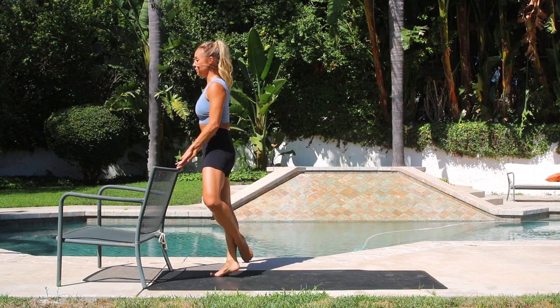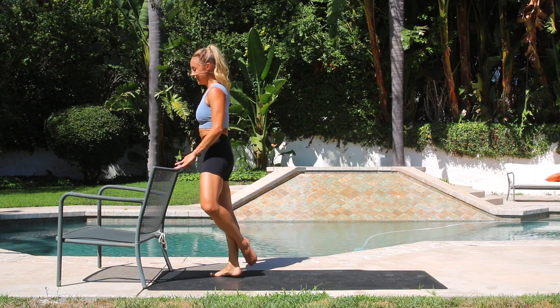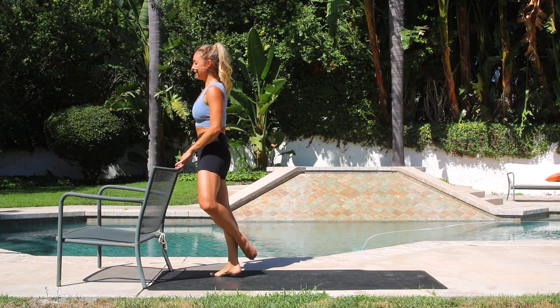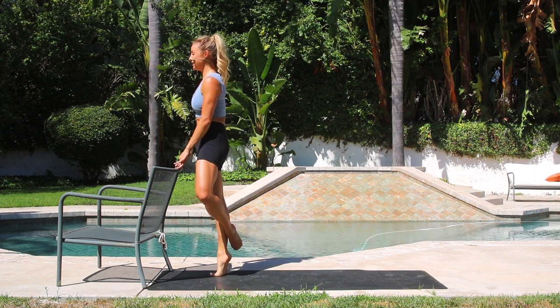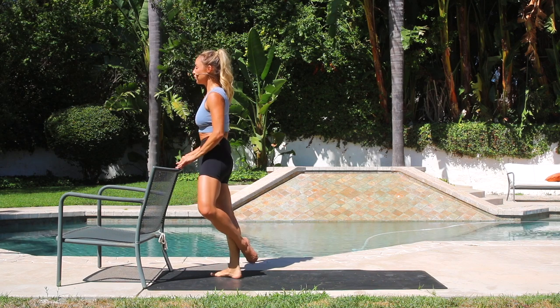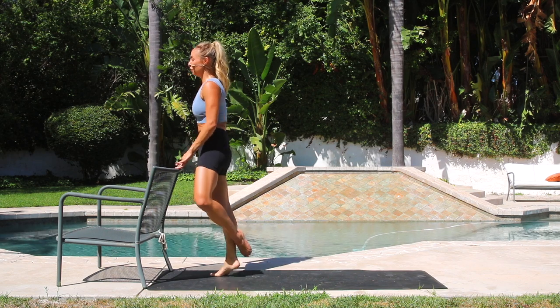Here we go. 10, 9, 8, 7, 6, 5, 4 — these are tough — 3, 2, 1. Yes, we're doing 20 on this one as well. 10, 9, 8, 7, 6. You've got to pull your belly up and in, you've got to help your leg — everything's got to lift. Feel through the crown of the head, lifting up. 4, 3, 2, 1.